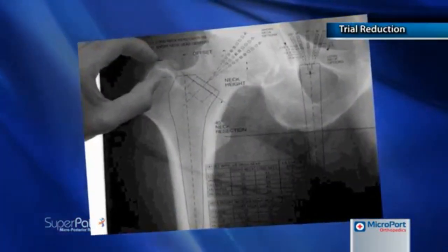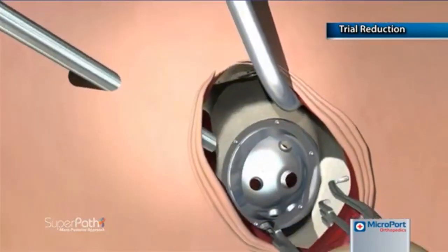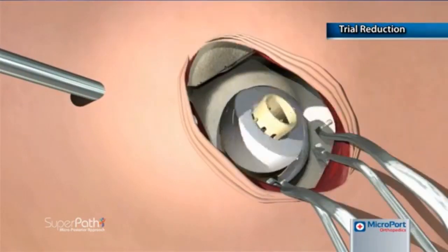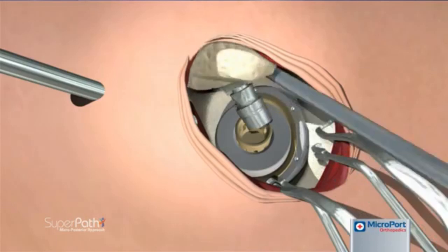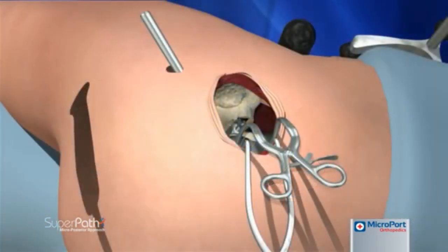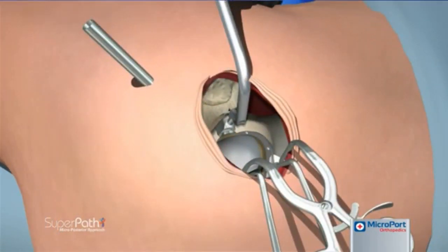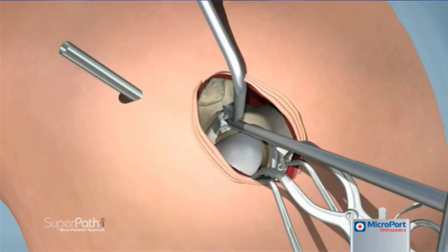Head and neck trials are selected by measuring the resected femoral head or by preoperative templating. The trial neck is seated into the femoral broach, while the trial head is placed into the cup with the opening in a superior posterior position. With the tip of the blunt trocar inserted into the top of the broach, the leg is translated to mate the trial neck into the trial head. Raising and lowering the foot of the operative leg assists in the maneuver. With the leg returned to the home position, the bone hook is inserted into the broach and lateral traction is applied. The blunt trocar is inserted into the hole of the trial neck and the bone hook and blunt trocar are leveraged against each other to disassemble the trial neck from the broach.